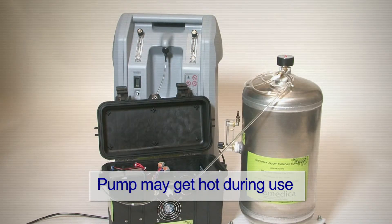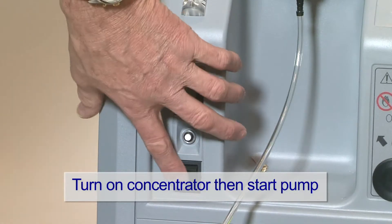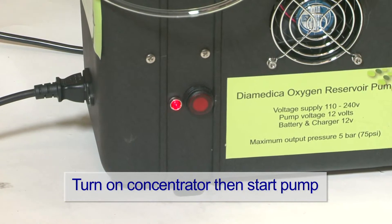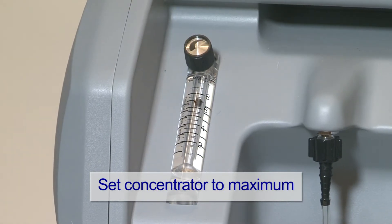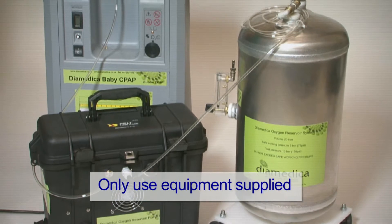Parts of the pump may get hot during operation. Remove the humidification bottle from the concentrator if fitted prior to connection. Turn the concentrator on before starting the pump. Set the concentrator flow to its maximum rating. Never turn the concentrator outlet to a greater flow than its maximum.